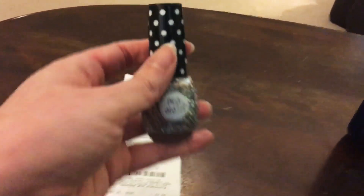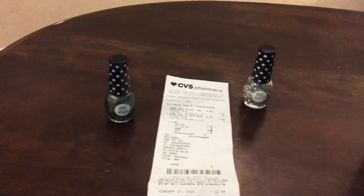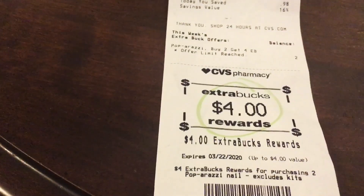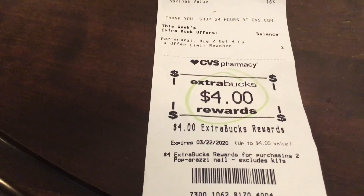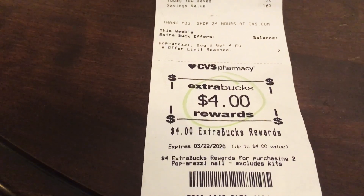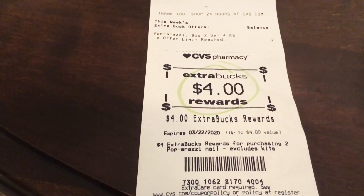They were two for $5, so I did have to pay the five dollars — I didn't have coupons or anything. But I got back $4 in Extra Bucks, which I can use up until March 22nd on pretty much any product in the store. It's almost like getting store credit, almost like a gift card to CVS.